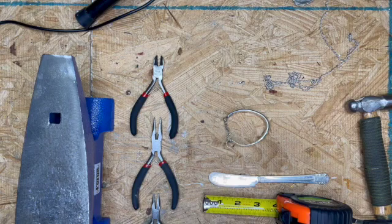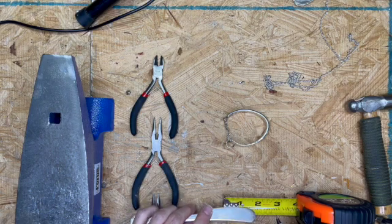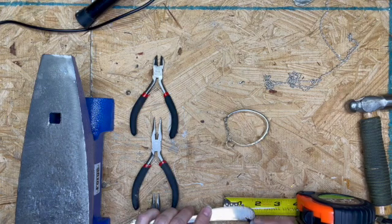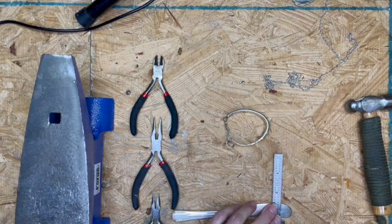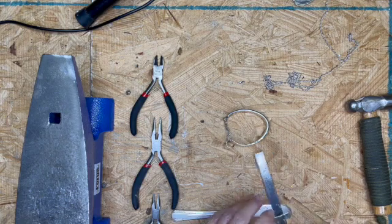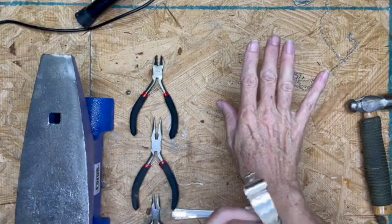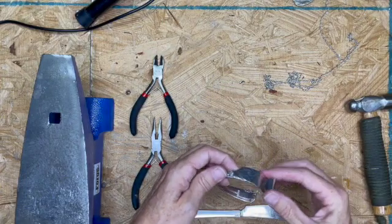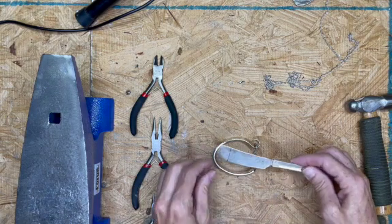First thing we need to do is mark your spreader at five eighths of an inch — about there. I don't think it really matters which way it's pointing, unless you specifically want it to be worn on your left wrist with the chain there, because otherwise it might look upside down. I made this for my daughter to wear on her left hand, so that's the way this one's going to go.